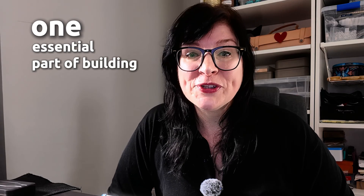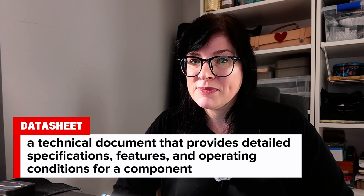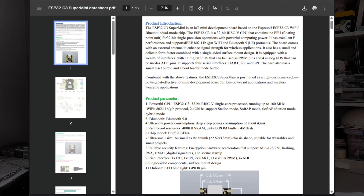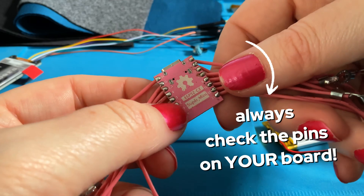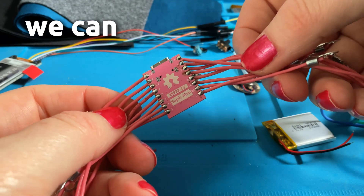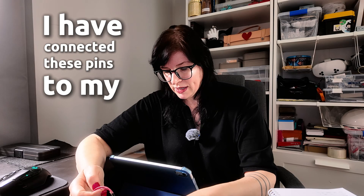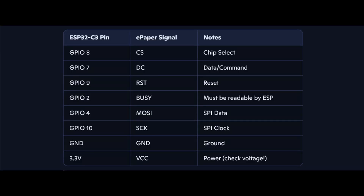One essential part of building your circuit is going online and looking at the data sheets for the items you're using. I'm using an ESP32 C3 mini, so I've gone online, checked the pins, and written down my pin numbers and what I'm connecting to them. For this Super Mini board, these are our pin numbers, and I have connected these pins to my screen.